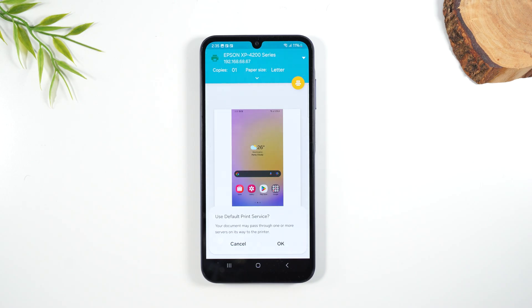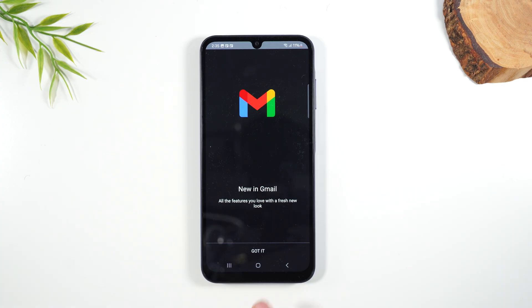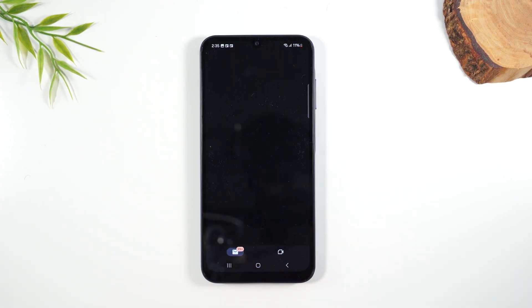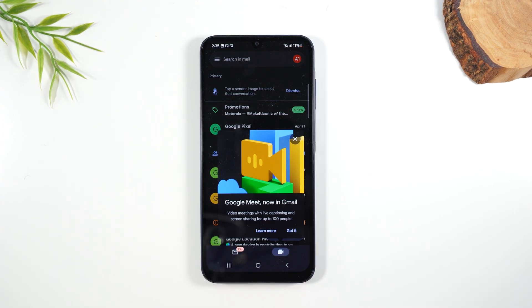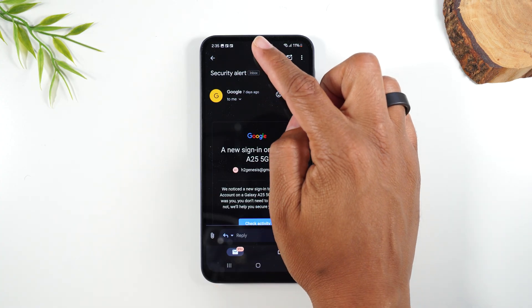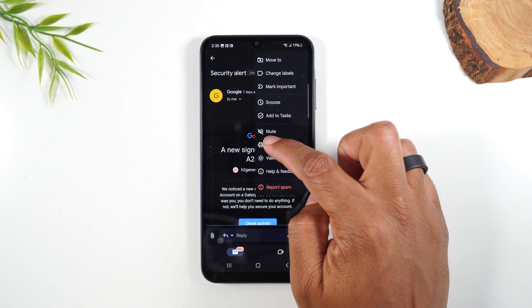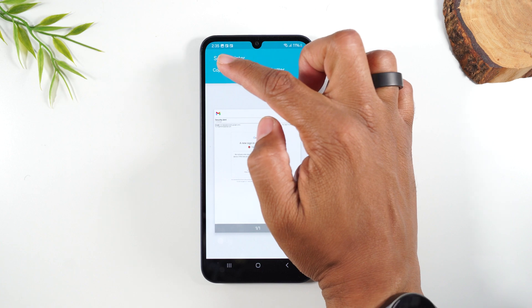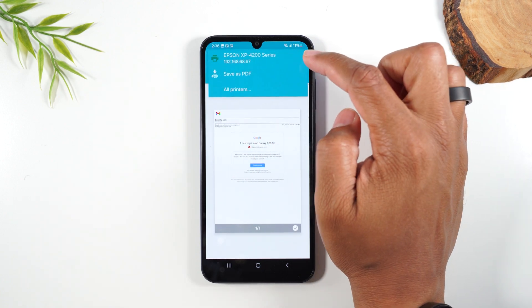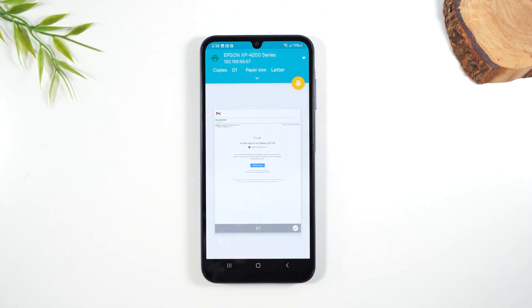So that's how easy it is to print a picture. I also want to show you how to print an email and how to print a web page since we're going over printing. Let's go to the Gmail app right here and find an email — I'll print this security alert email. Go to the upper right corner, tap on the three dots, and you'll find your print button right there. Tap on print, then select the printer, tap the drop down, there's our Epson, and tap on that yellow button to print it.